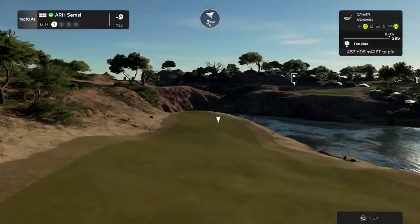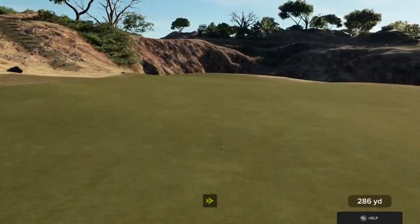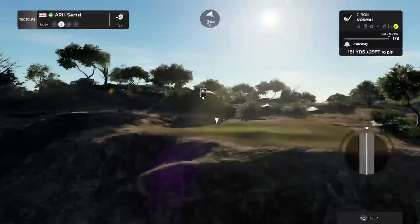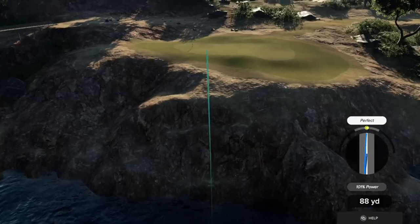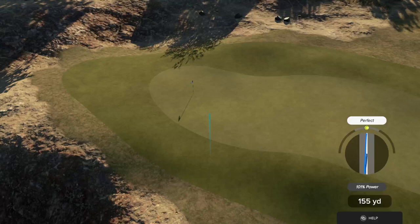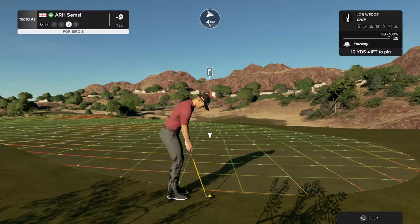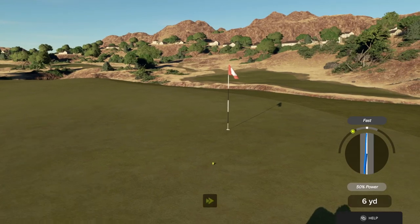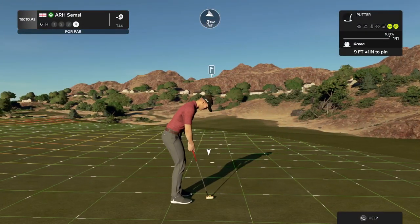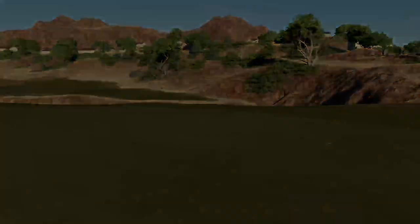Teeing off now at a long par four. You might want to club up a little bit — we have an elevated green. Heading for the green. That's okay, we'll go on the green maybe on the next shot. This one's a nine footer. This one's tracking. We can get out of here with a par. And your score is currently nine under par.